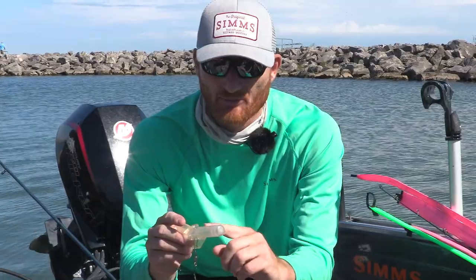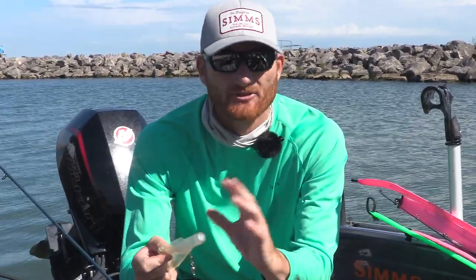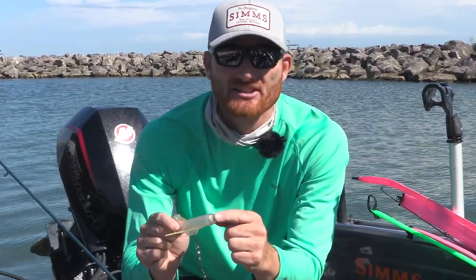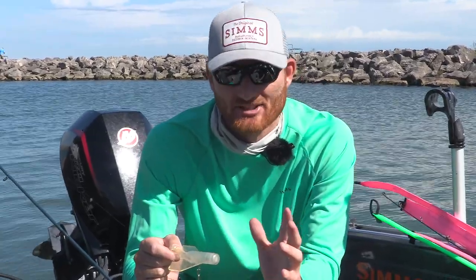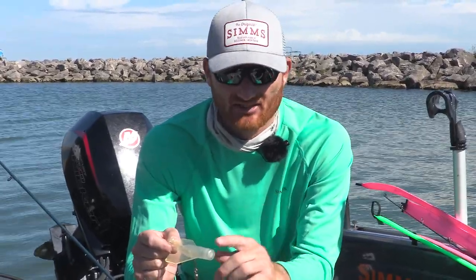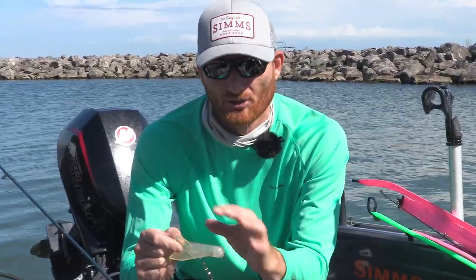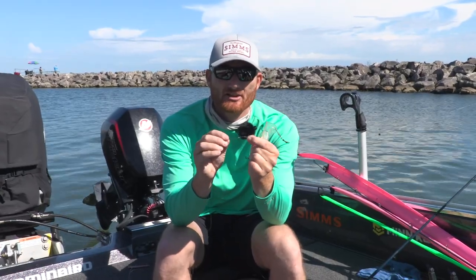One little trick I like to do: a lot of the ones I buy are clear and I paint them flat black for stealth. But I leave the end open so I can not only read the number very easily, but I can also see if they get water in them. If they do get water in them over time they're pretty much done — they're going to sink and not dive the same. That's why I like getting a clear model versus the plated or completely painted models.